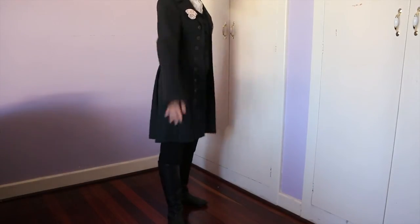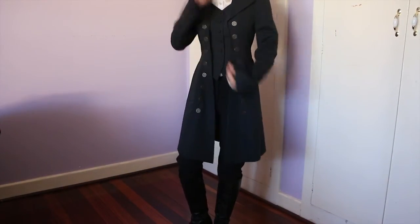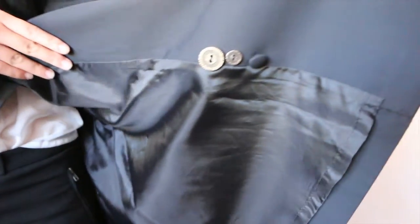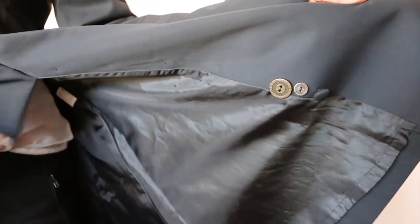We're going back to the Lolita dress so you can see what it looks like with a petticoat and everything. Switching frame again — something else I want to add is that there are extra buttons on the inside in case you lose any of the outer buttons. And that's just a quick look at what the lining looks like inside the jacket.